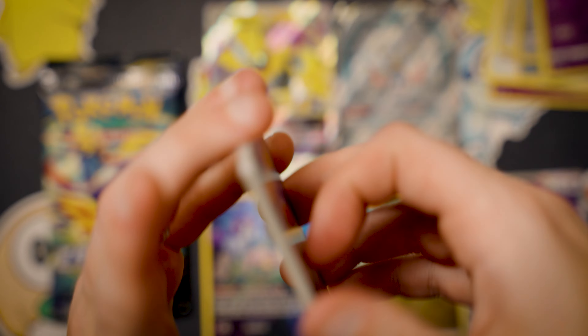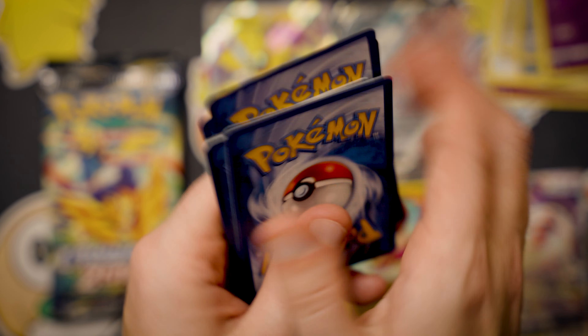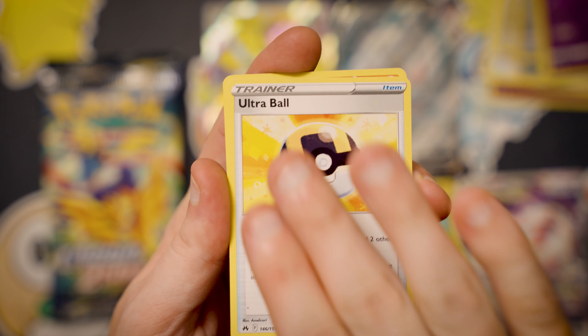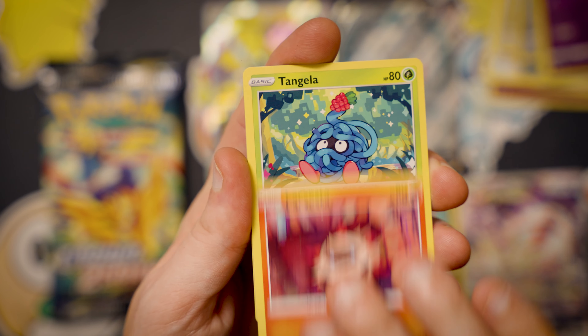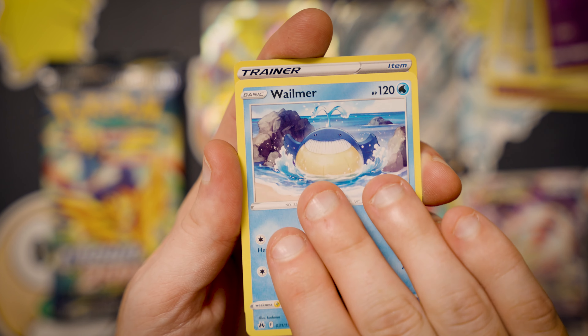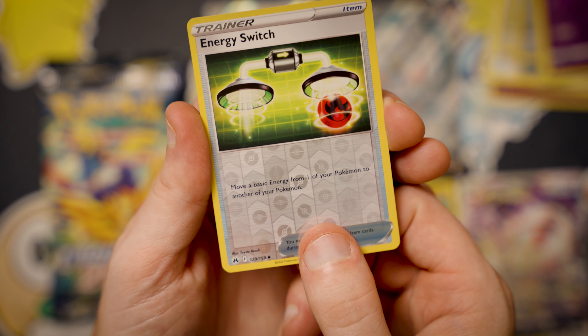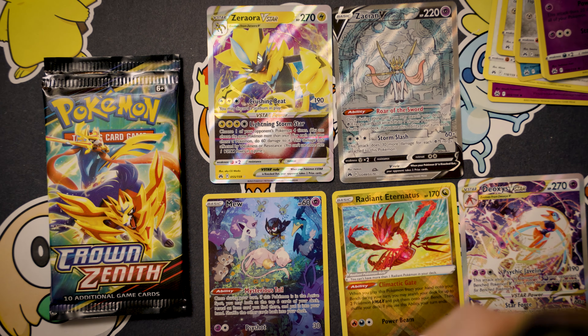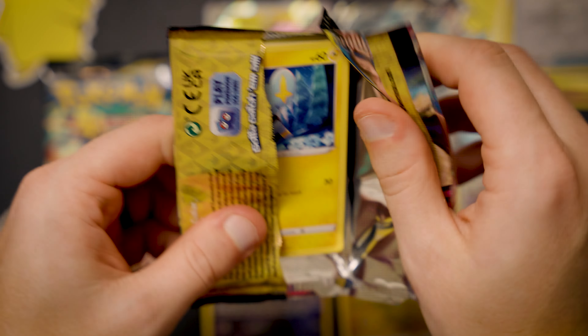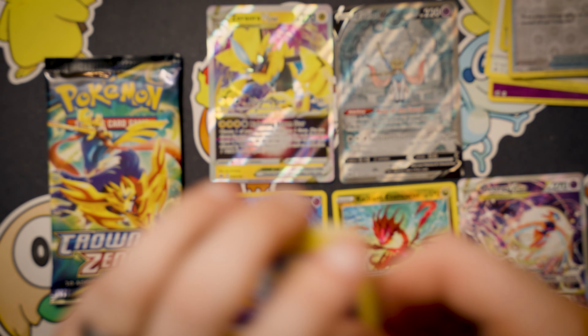More Crown Zenith packs — they must have printed this set into infinity. Pack nine: energy, Digging Duo, Ultra Ball, Salazzle, Larvesta, Tangela, Pokéball, Galarian Meowth, Burn Energy, Energy Switch. Not this time — no hit from the Galarian Gallery. The Yanmega. We've only gotten one hit so far that's not been in the Galarian Gallery, so the regular holo slot isn't coming through big, but those Galarian Gallery cards are absolutely cracked.